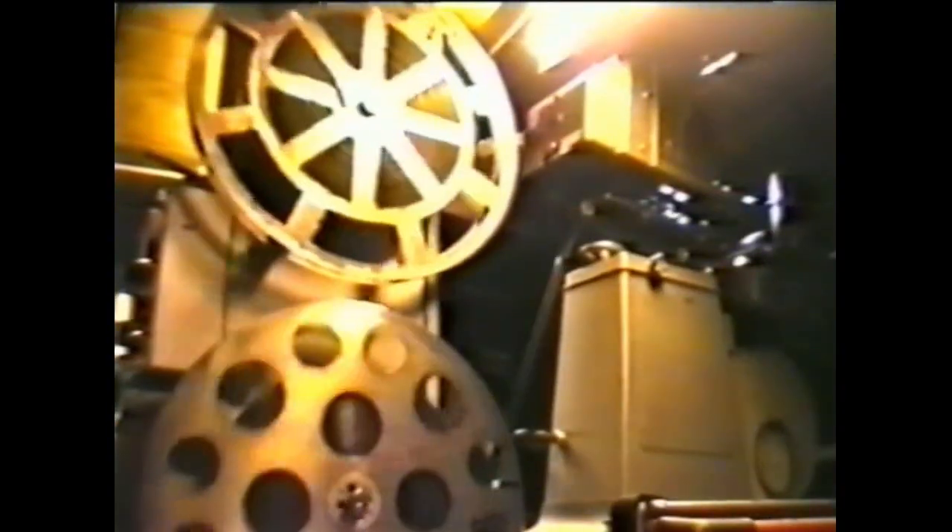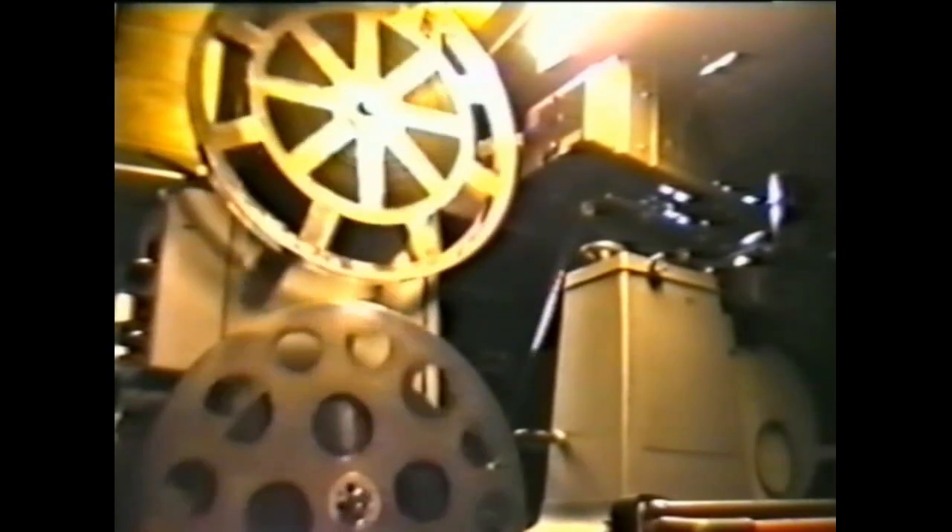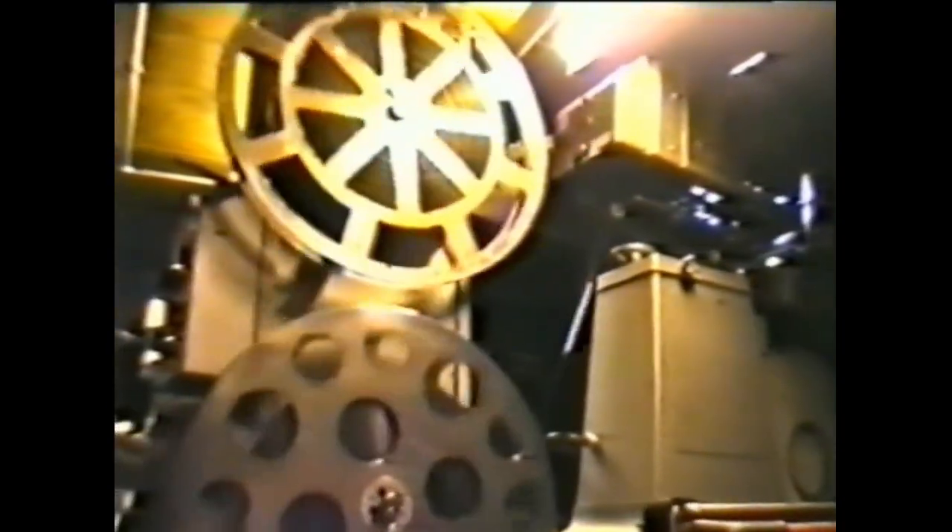Now we're in the Metro Cinema number one projection room. And we've got Kevin over there, placing on the film.